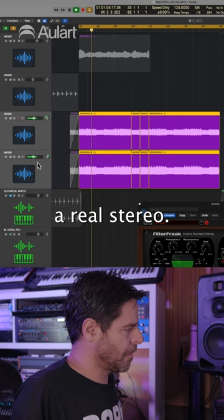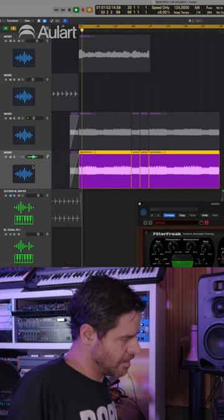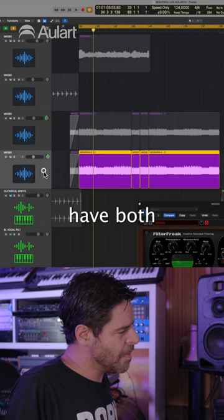Because if I had just one, let's put it in the center of the pan. With the second MKS recording, when you have both at the pan extreme — like left and right — it's a more dramatic stereo image.